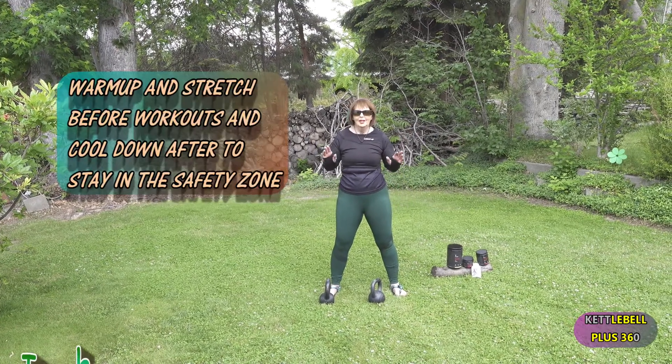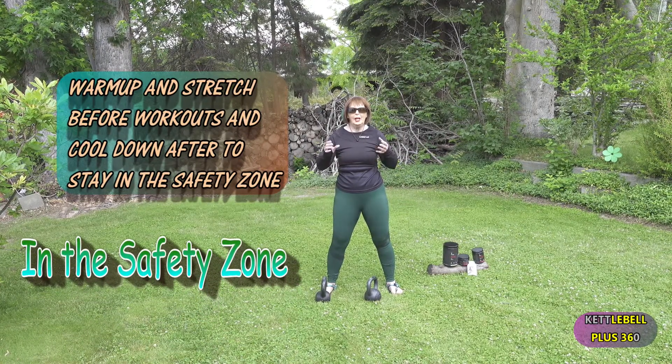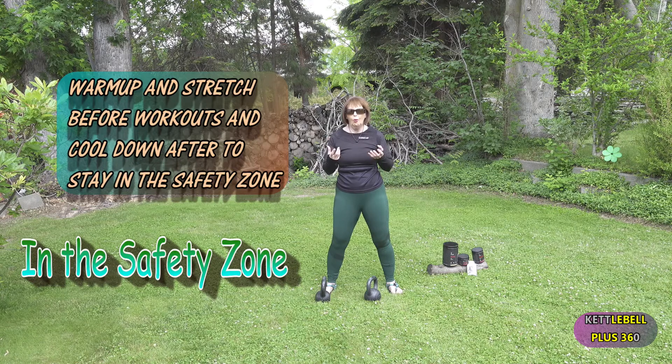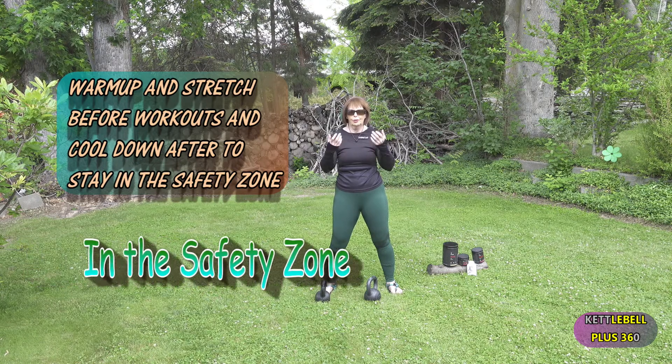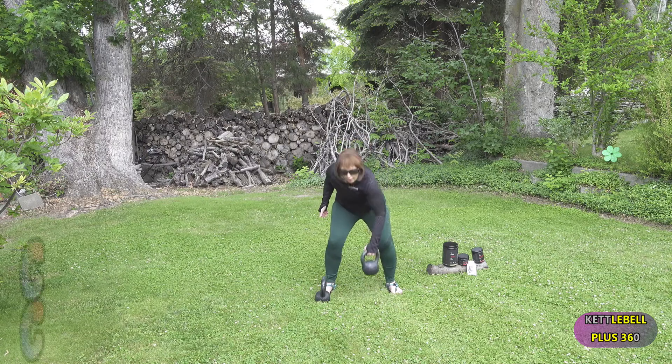Today we're going to use a very versatile tool, the kettlebell. You can do a whole variety of different training methods with it. Today we're going to do variations of a clean.